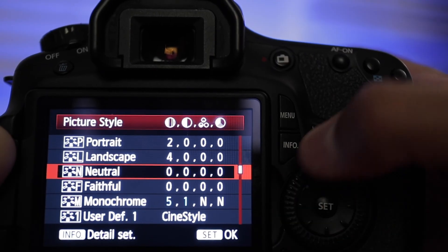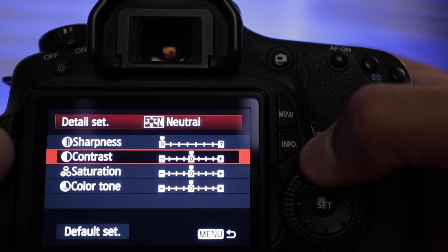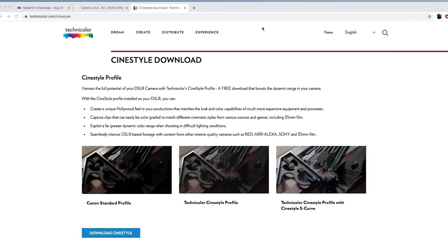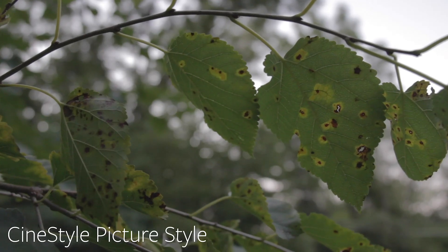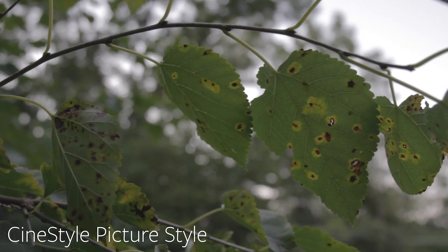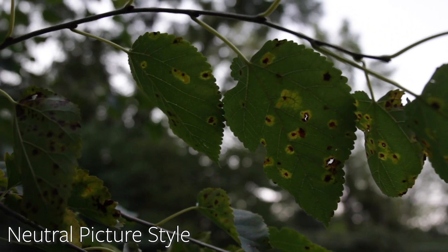Whenever you're shooting with your camera, whatever picture style you set affects the footage you get in post. Standard looks different from neutral, which looks different from CineStyle. CineStyle is a picture style from Technicolor's website — I'll put a link in the description — and it gives you a very flat image, which is helpful when working in post-production, applying a LUT to your footage to make it look a specific way.